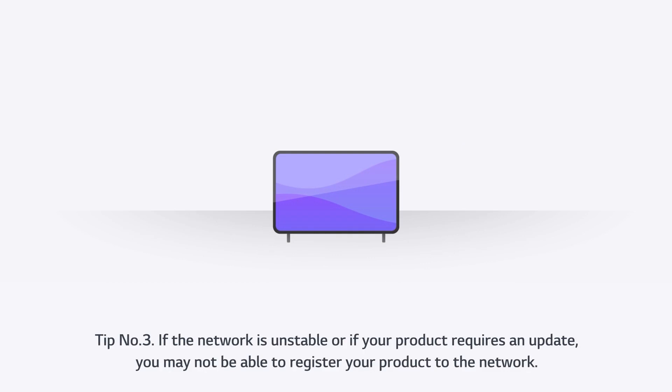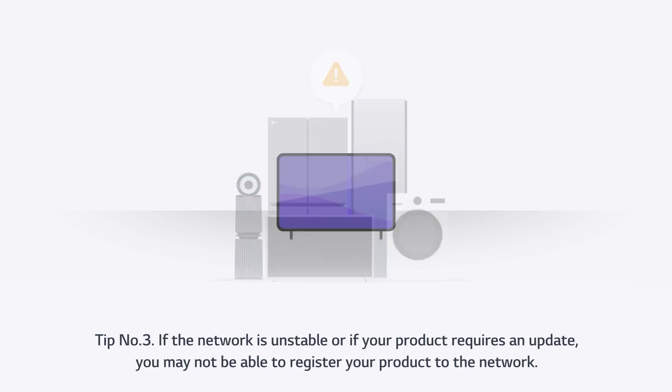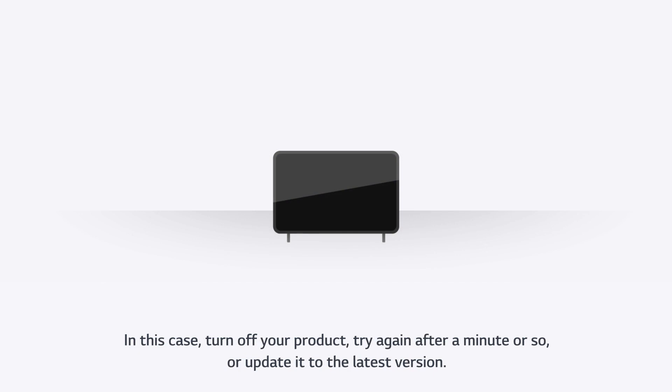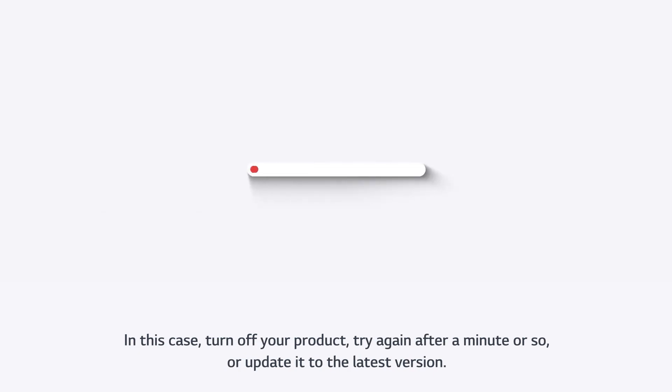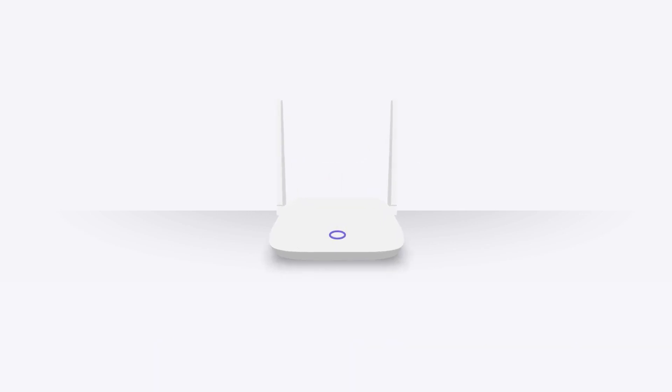Tip three: if the network is unstable or if your product requires an update, you may not be able to register your product to the network. In this case, turn off your product, try again after a minute or so, or update it to the latest version. Tip four: product registration can be difficult if the wireless router signal is weak. Try registering again after rebooting the wireless router.